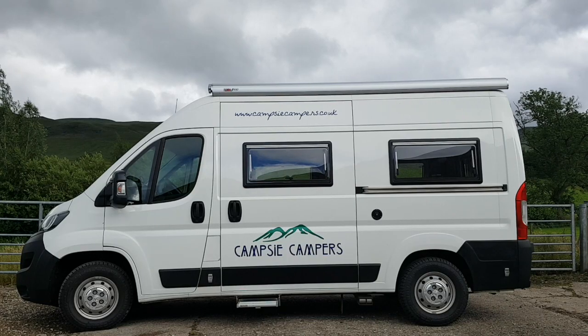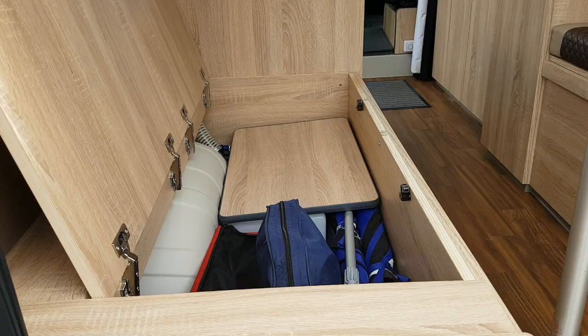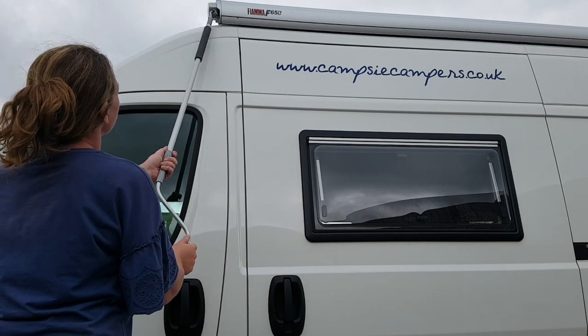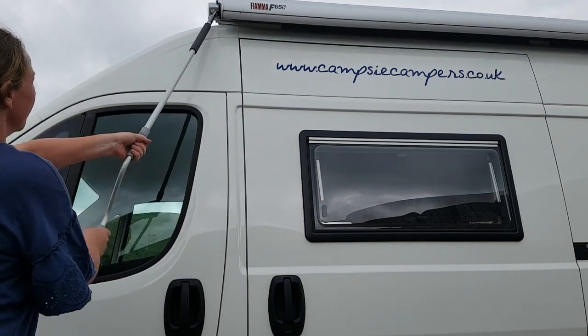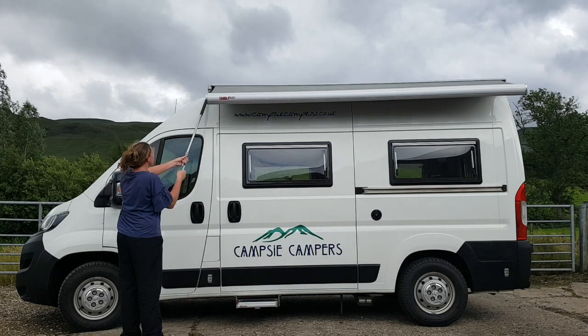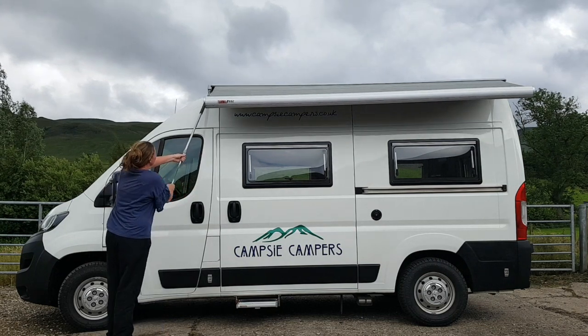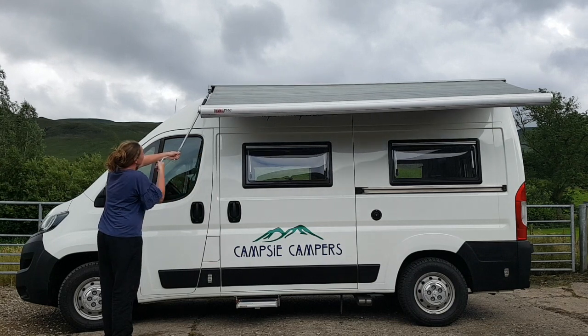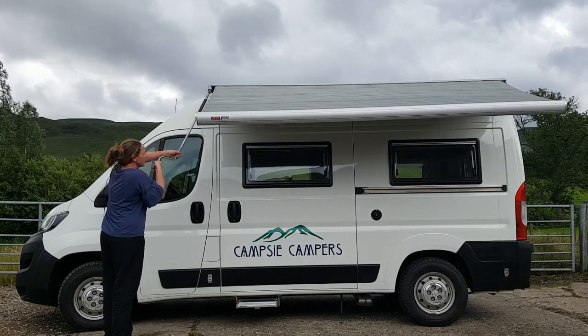The Peugeots have lots of additional features like the roll-out Fiamma awning. The hooked pole is kept with the essential kit in the rear. Hook the pole into the ring on the left, then using the two handles at the bottom, spin anti-clockwise to extend the awning. It can extend fully and support its own weight. Please don't use the awning in high wind — you can use it in wet weather but not windy.